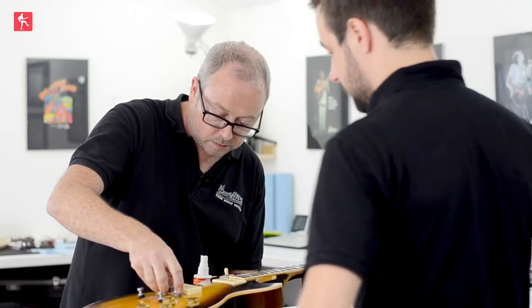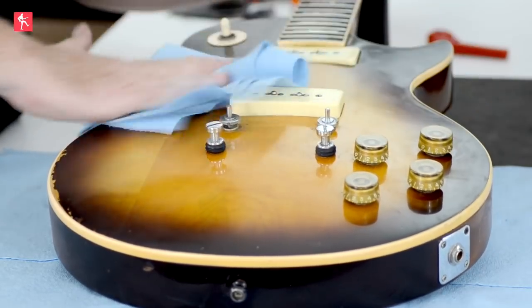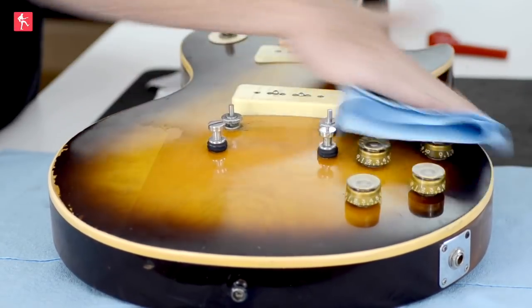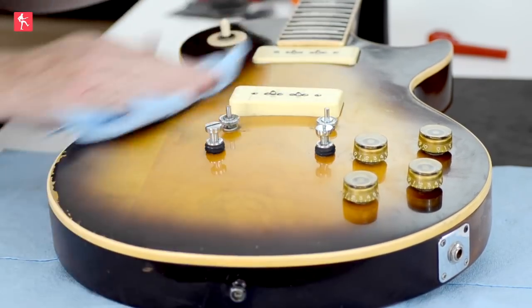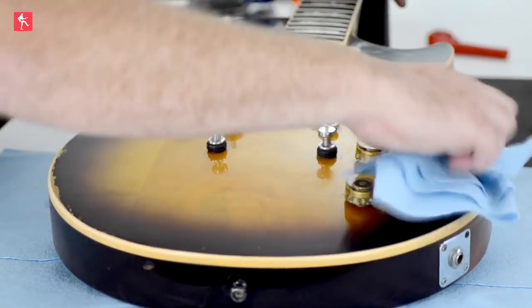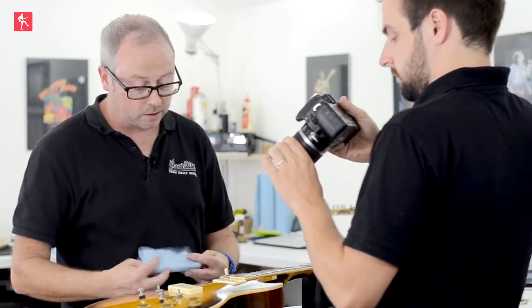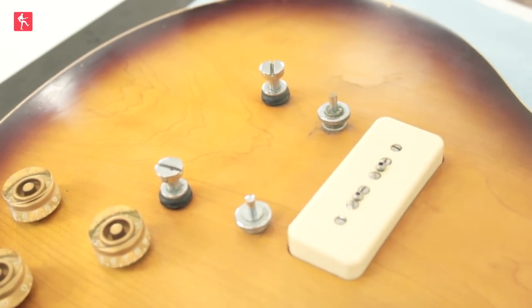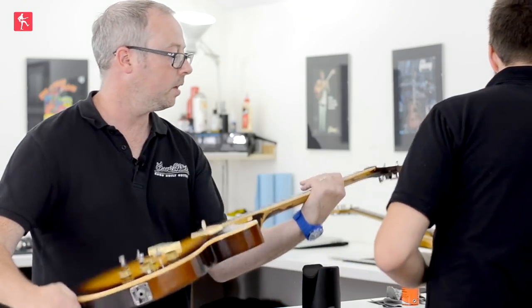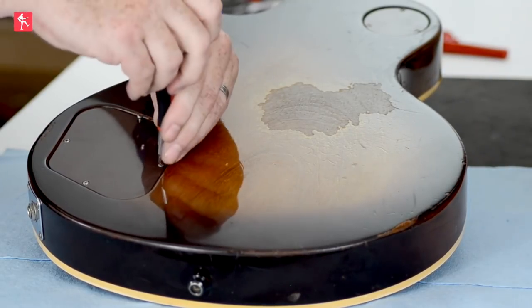I'm just going to remove this bridge so I can quickly clean up and it's not in the way. As this is a working guitar, it's obviously got quite grubby over the amount of work it's actually doing — two to three gigs. With a slightly older guitar like this, vintage restorer or Virtuoso polish could be quite a good call, but for the purposes of this general setup we're just literally cleaning off some of the grime.